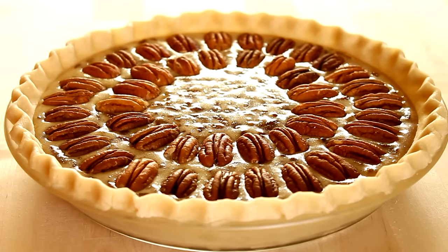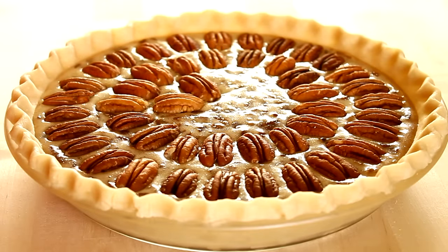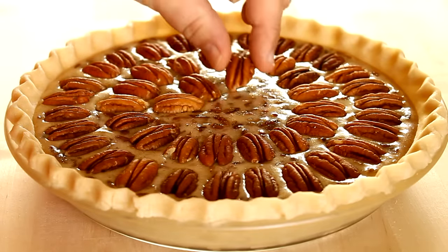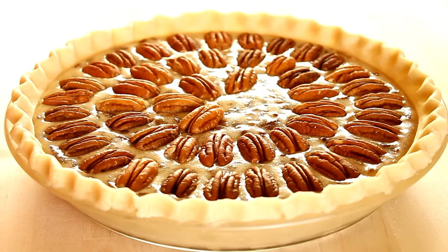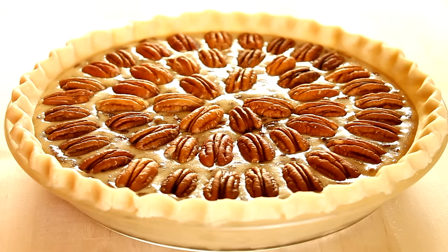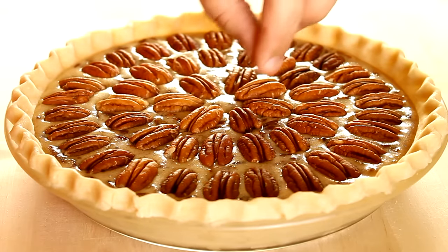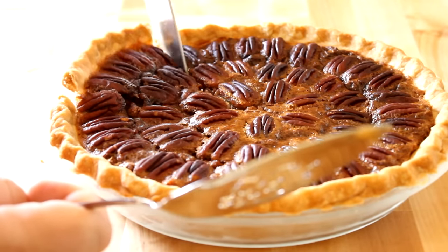Place this into a preheated 350 degree Fahrenheit oven and bake for between 45 and 55 minutes. Watch it towards the end of the cooking time to make sure it doesn't brown too much. If it starts to brown but it's not quite set in the center, go ahead and take a piece of foil and tent it over the top — that'll stop the browning but still allow the inside to cook.